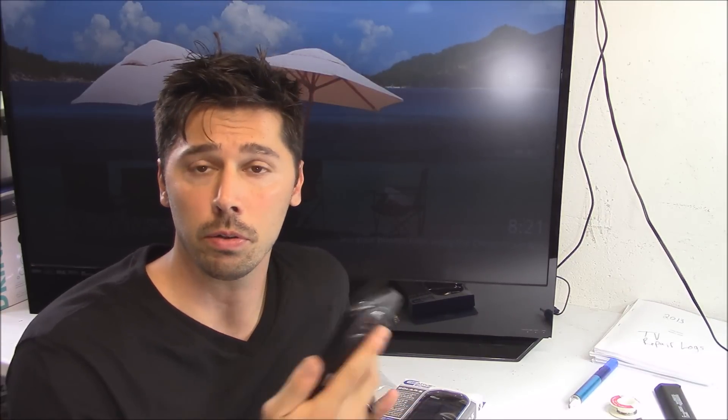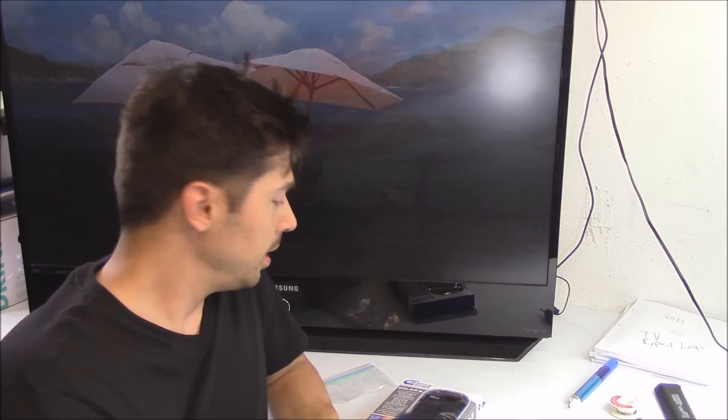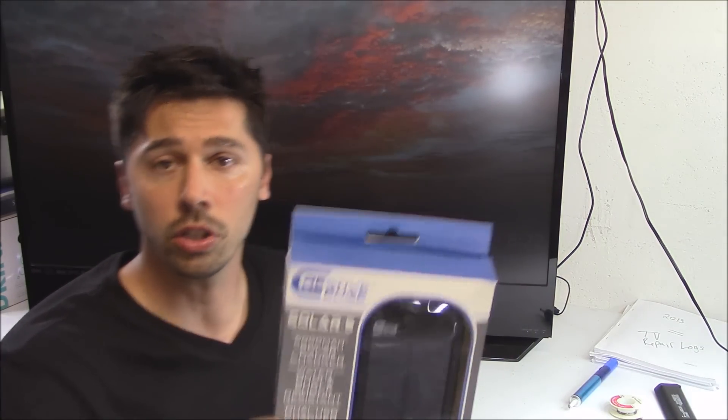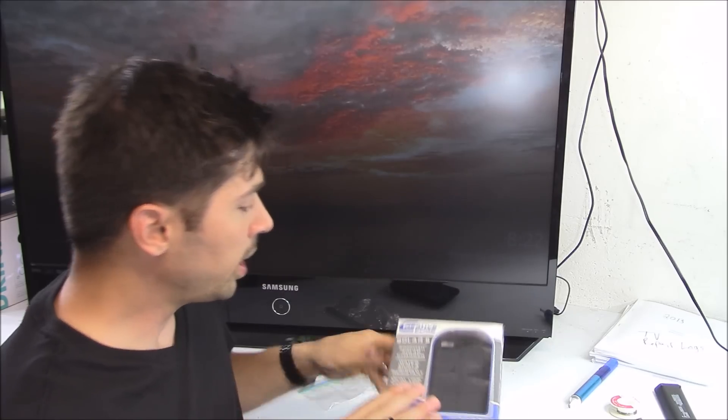Hey guys, Tampa Tech here. In this video I'm going to show you how to keep your phone charged whether in a hurricane or any kind of emergency where there's no power. I went ahead and bought this device — it's a solar waterproof charger to charge your phone or any USB device. I got this because I live in Florida and there are hurricanes, and when power goes out I want to make sure my phone is charged and I'm able to use it in case of emergency.